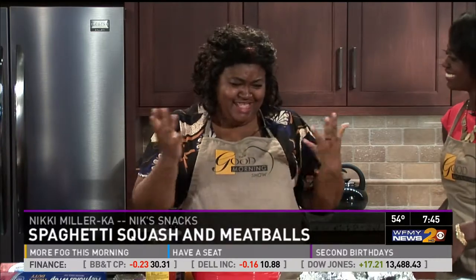Today we have spaghetti squash and meatballs. For the kids, it's spaghetti and meatballs. This is great because spaghetti squash — actually all hard squashes this time of year are available in the grocery, and it's much cheaper. And who doesn't like meatballs?